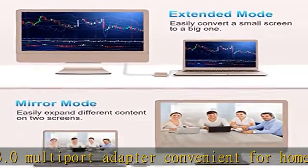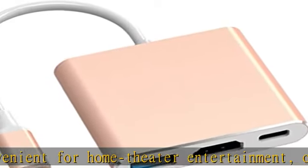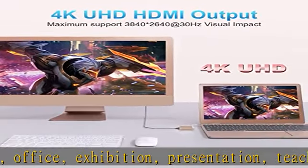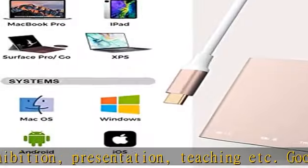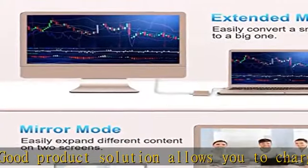Good product solution allows you to charge faster, more stable and more HD, with perfect size to carry around in-pocket. Ultra HD 4K HDMI video output extends the display of your laptop or phone to your TV, monitor, or projector in up to 4K UHD, 3840x2160 at 30Hz resolution.